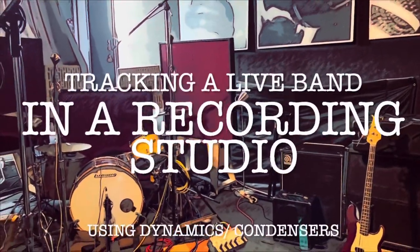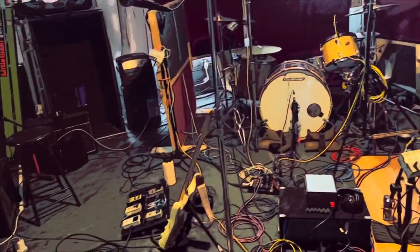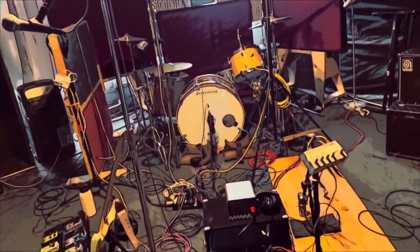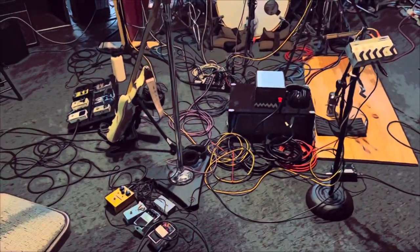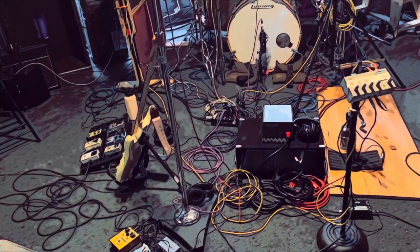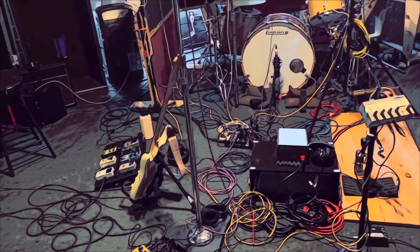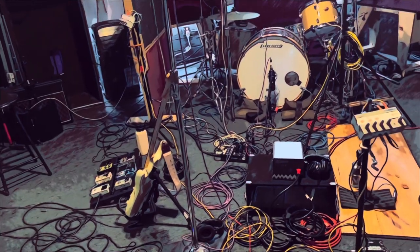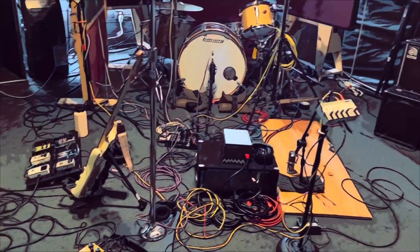Hey everyone, it's Manny. I thought I would do something — this isn't really different, but I just talked in a previous video about microphones, my choices, and dynamics. Definitely take with a grain of salt how I've done this setup for a full band, but for my world and how I want to isolate things and have some bleed, there are some compromises and also some fun things you can do with dynamics. There's two condensers and one tube mic. The rest of them are dynamics. So check it out.